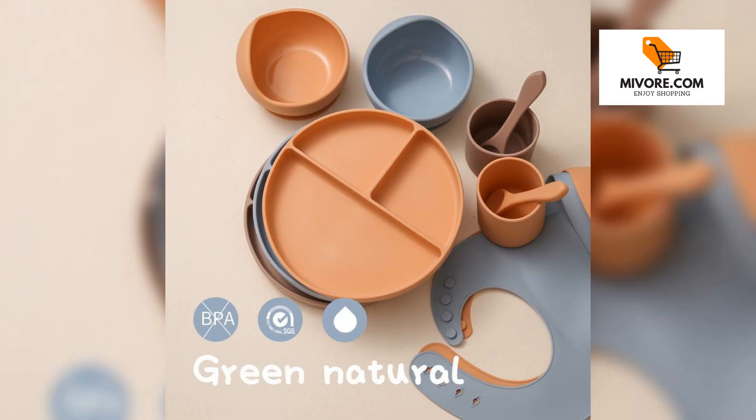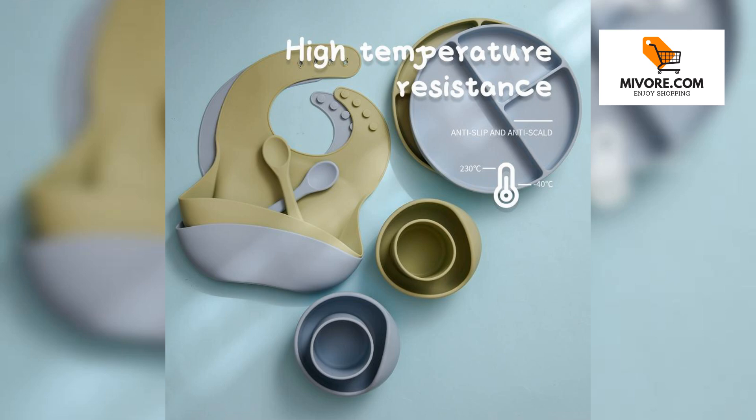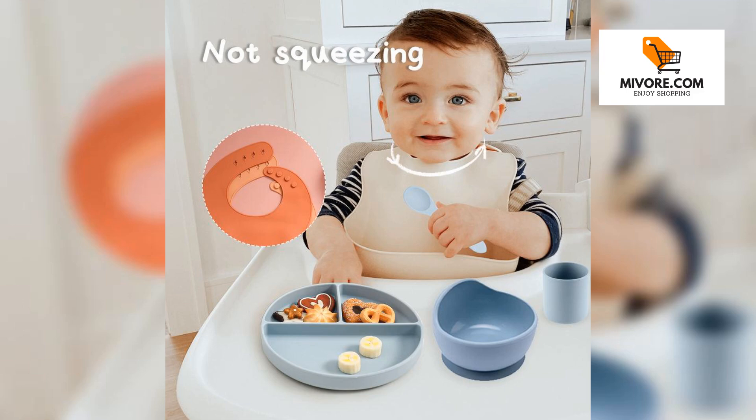Make mealtime a breeze. Upgrade your baby's feeding experience with this essential tableware set. Practical, safe, and stylish — it's everything you need for stress-free meals. Click Add to Cart now to enjoy easy, mess-free mealtimes with your little one.